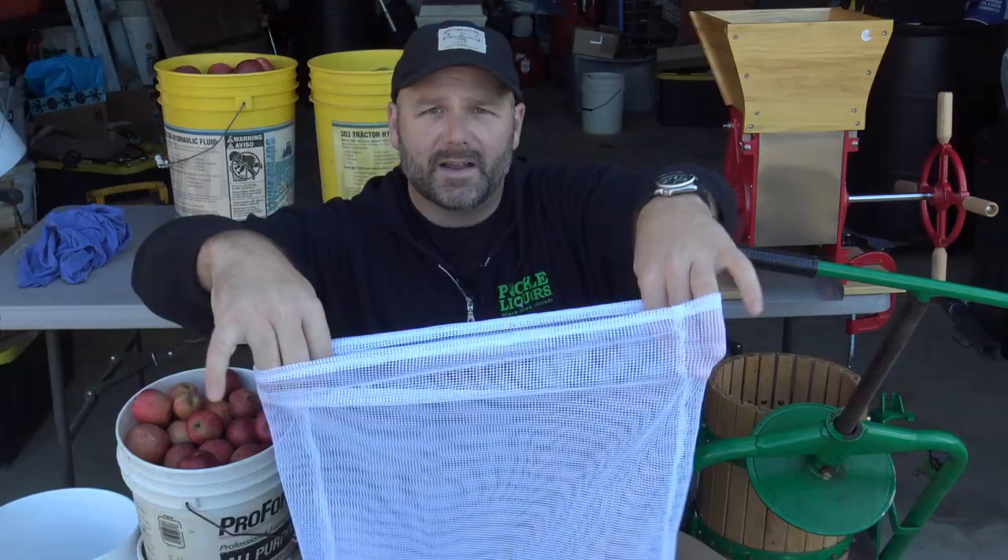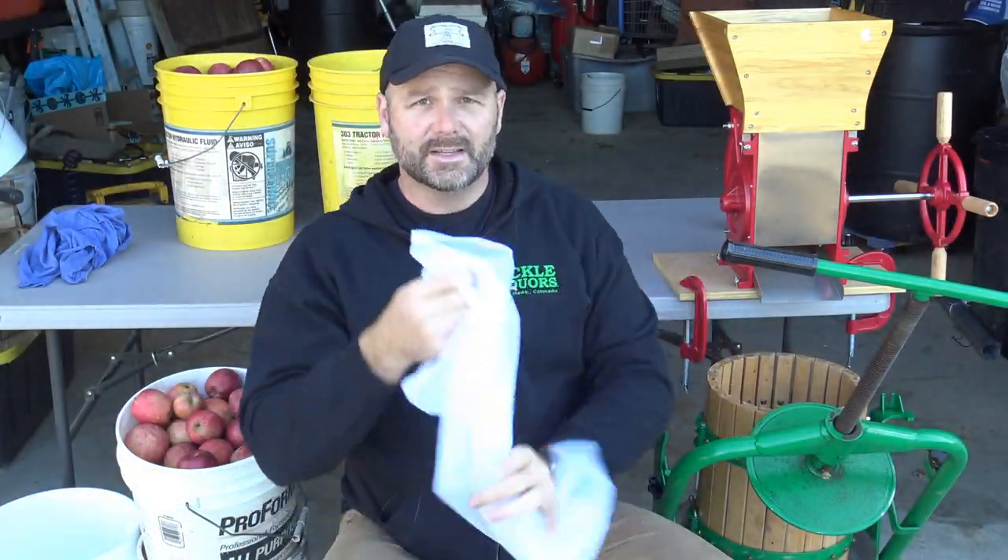Sitting beside me is a fruit press for pressing grapes, apples, peaches, or pretty much whatever fruit you want. We also have an apple grinder — you drop your apples in, turn the big wheel on the side, and it grinds them up. We'll put the ground apples in a bag designed for this press, press out the juice into big glass carboys, and let them ferment. The ones that ferment will turn into alcohol — apple wine or hard apple cider — but it won't be very sweet, using only what nature has provided.